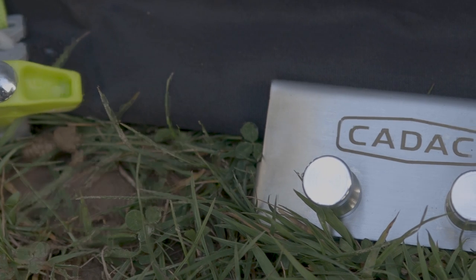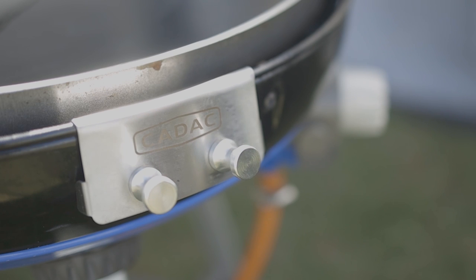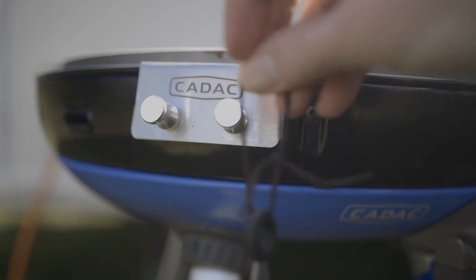This utensil holder is certainly well made and nice to look at, but its machined hooks are too large to fit through the hanging loops in many of the utensils on the market, including ironically those that Cadac sell. I added a short leather strap to hang them by, which then works fine. Overall it does the job, looks the part, and at about £10 isn't going to break the bank — so maybe a good one for a gift.